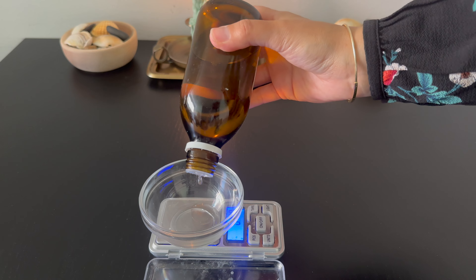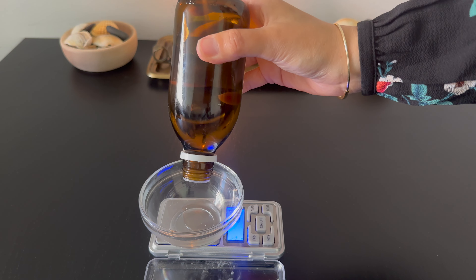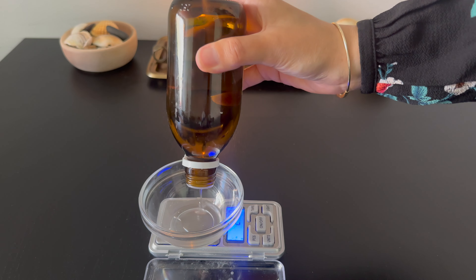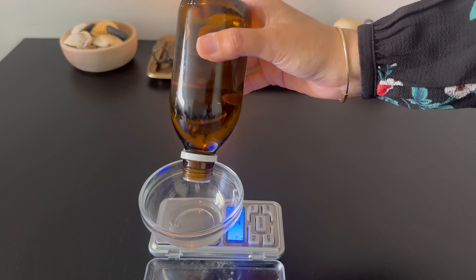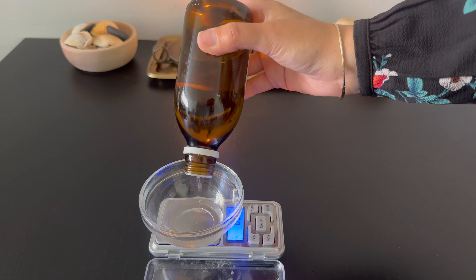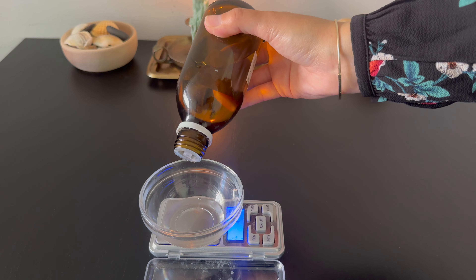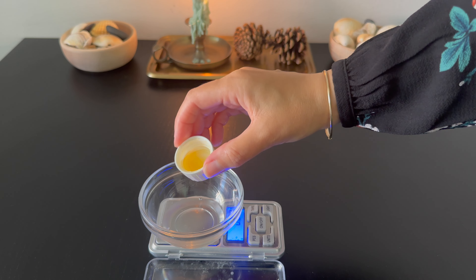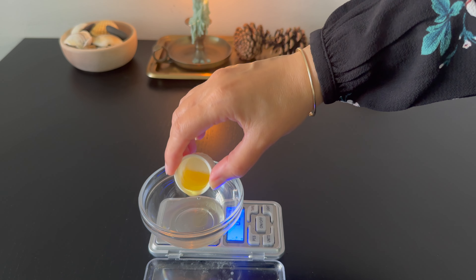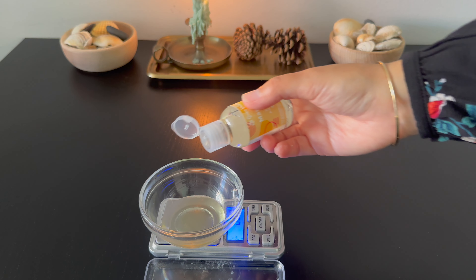While I wait for Phases A and B to heat and melt, I prepare Phases C and D. I use lactic acid as another exfoliating agent — an 80% solution of lactic acid. Lactic acid is an alpha hydroxy acid (AHA) that helps to improve skin texture and tone, making it smoother and more even. The other two ingredients for Phase C are the preservative and the fragrance.